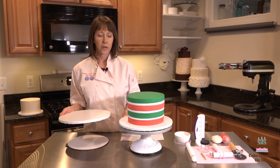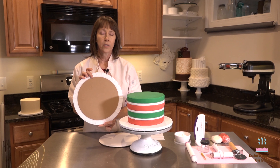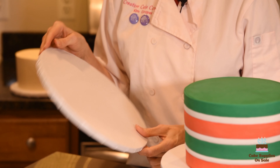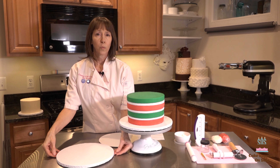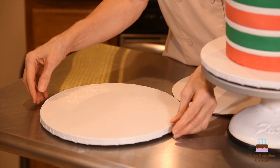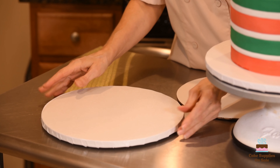One of the things that I do with my cake drums is I glue, with a glue gun, onto the bottom side a cake board two inches smaller than my cake drum. What this allows me to do is get my fingers under the cake drum when I lift up a cake. It's a lot easier than trying to scramble and get your fingers under your cake to pick it up if it doesn't have that.